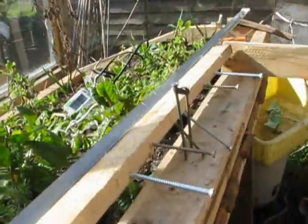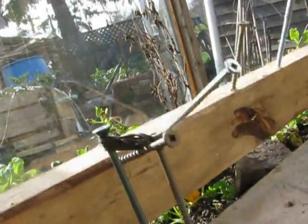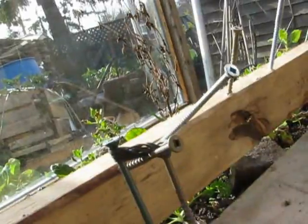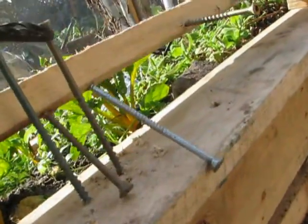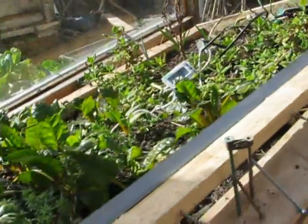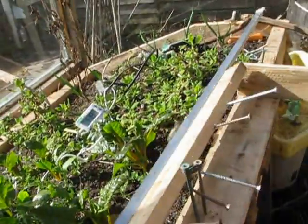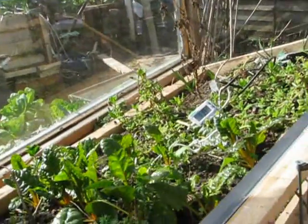So here we go — it flops over when it gets to a certain height, and when it comes up it just bounces a little on this, because it would flop right over and get stuck otherwise. So there's a little piece of rubber here, and I should have a little piece of rubber underneath too just to dampen that little noise. But it's working awesome.